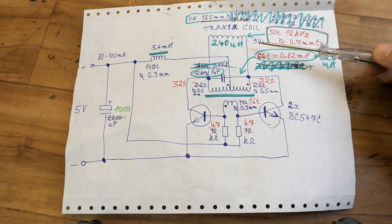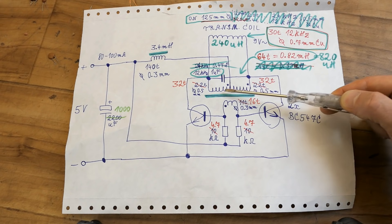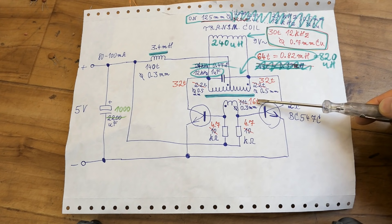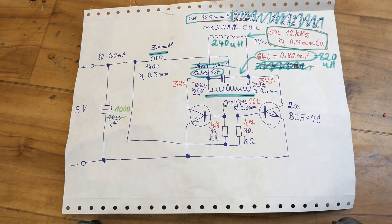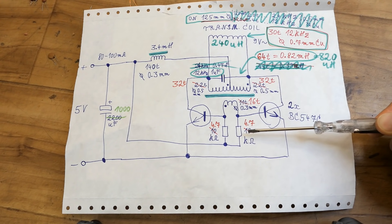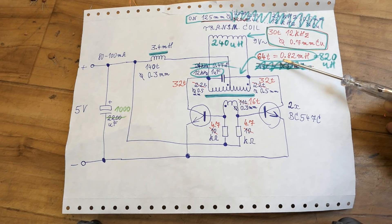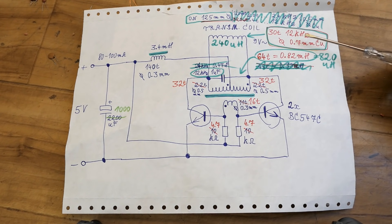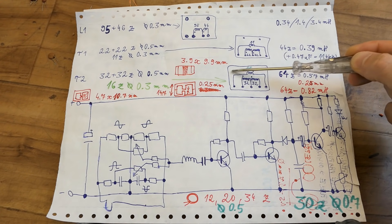There is about 9 volts of high frequency AC sine wave voltage on it. The new feedback transformer has two primaries of 32 turns each using half a millimeter diameter wire and 16 turns for the feedback winding at 0.3 millimeters. The entire 64-turn primary has 0.82 millihenry or 820 microhenry inductance. It runs at about 11 to 12 kilohertz and the resonant capacitor is 1 microfarad.